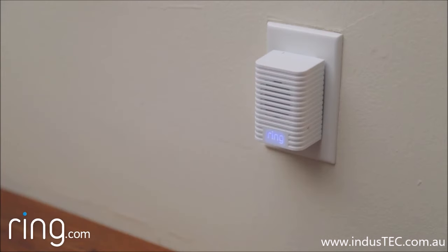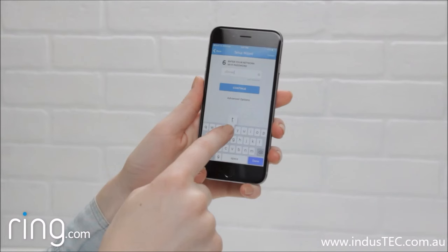Once the light on the front of your Chime illuminates solid blue and stays lit, it's ready to use. If it keeps blinking, then something may have gone wrong with your setup, and you'll need to try again.